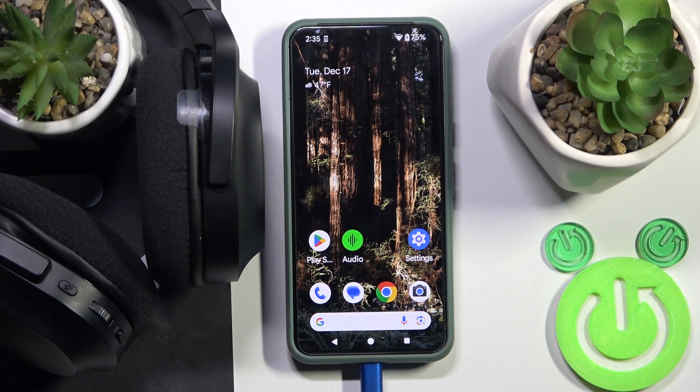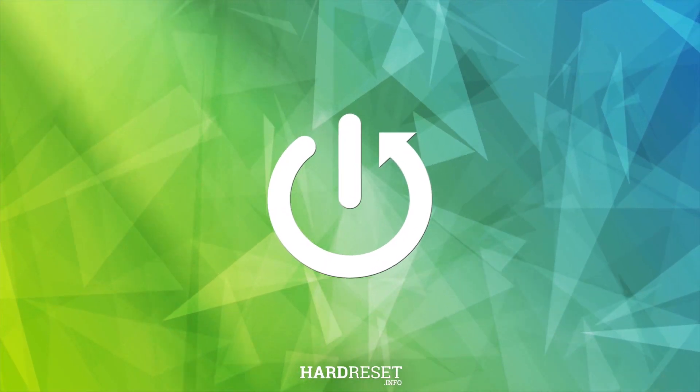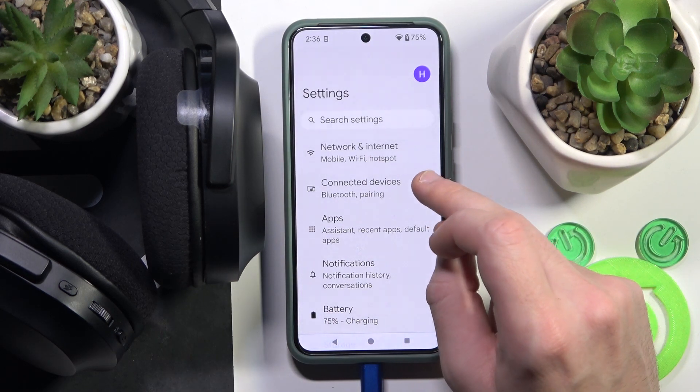Hello everybody and welcome. In this video I will show you how to add your Razer Barracuda X headphones to the application. Firstly, we should pair the headphones with the phone. If you've already done that, go to step two. Now open the Settings, then go to Connected Devices, or Bluetooth if you have iOS.